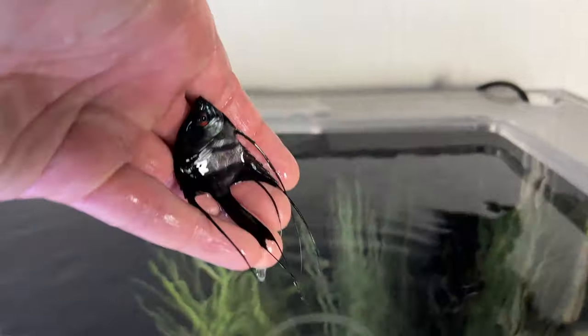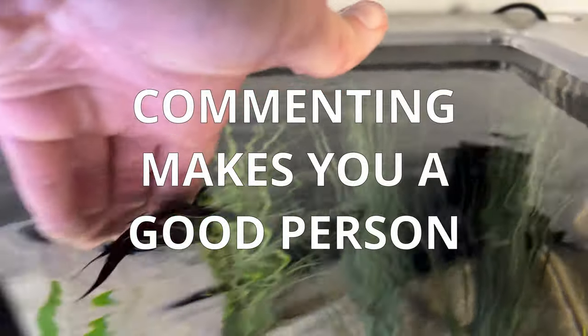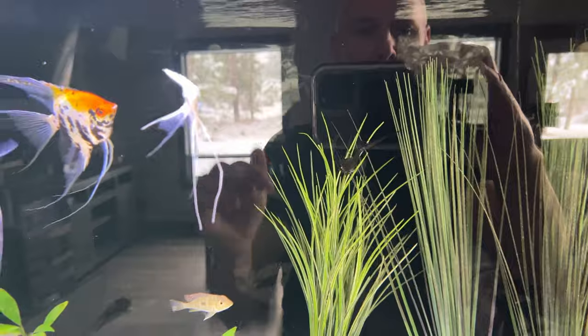I am by no means an angelfish expert, so please drop a comment to let me know what's worked for you — or what hasn't worked for you. There's number one in his new digs. I'll show you one more and then I'll get to my second issue with these guys.